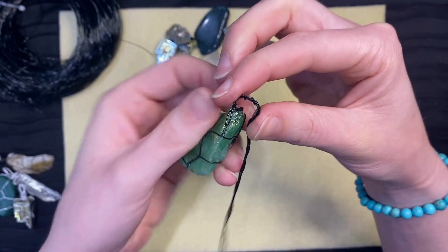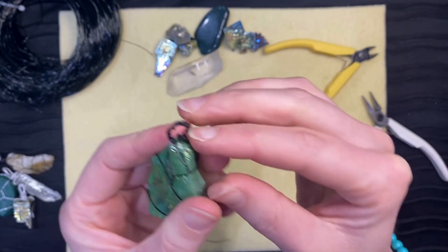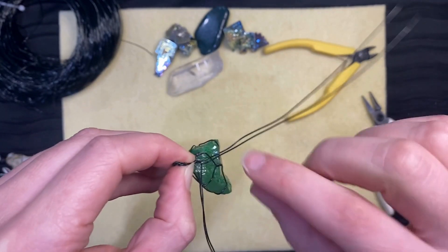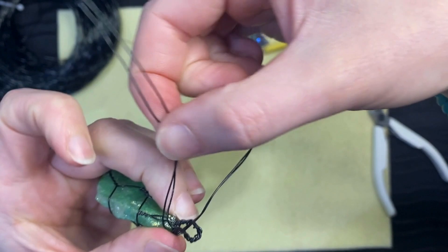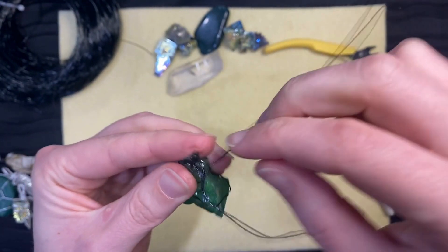Press the bail in place. Take the four wires and separate them, taking two wires on one side and two on the other. Wrap one half of the wires around the base of the bail on one side, and wrap the other two around the opposite side.